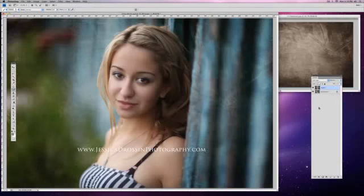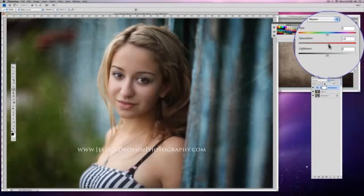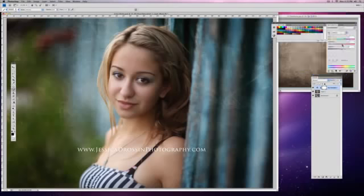I bring it back to soft light mode and in my hue saturation palette I'm going to saturate it a little bit more. I'm pretty happy with how that's looking — I think this one's done. Thank you very much for tuning in. Come back later, I'm going to try and have some more videos up. Thanks so much, bye.